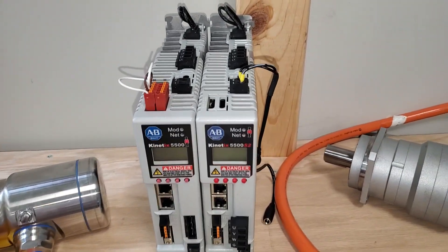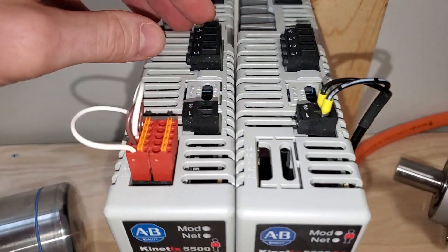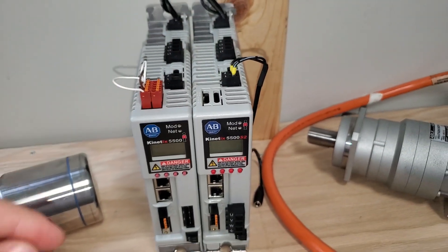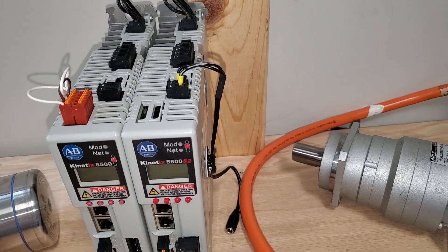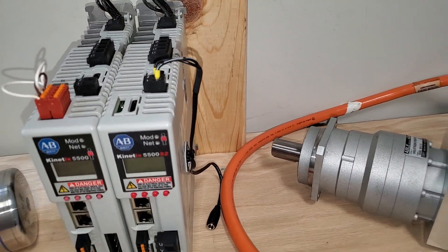The first thing I want to cover is power sharing. Both the 5500 and 5700 share power via bus bars on top. One advantage that really adds is if you need to expand your axes and just add one on, instead of having to take all the drives off and replace a power rail with a large power rail, we can just snap on a new t-bar and you're good to go.